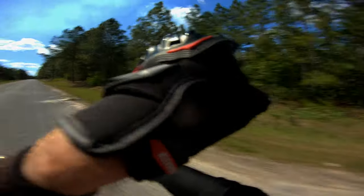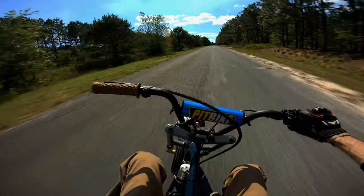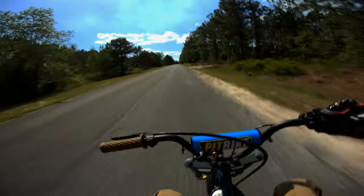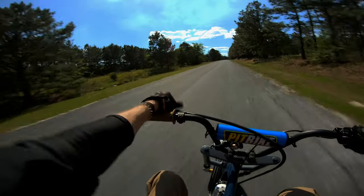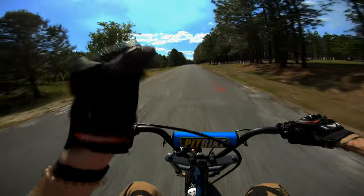I was going to romp up in those woods and show you how her off-roading skills are, but I can't stay off this pavement. Top speed so far: 54.18 miles an hour — hoping to do a little better, start fine-tuning some things.